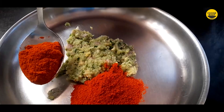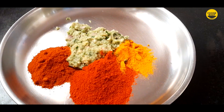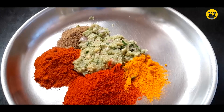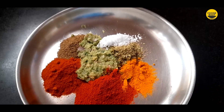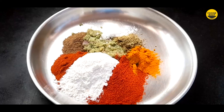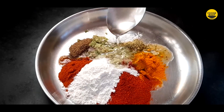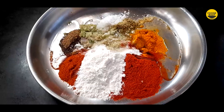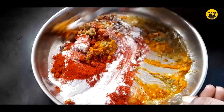Let's put the chili powder on it. I'm going to add salt — about 1 teaspoon of salt and 1 tablespoon of salt.